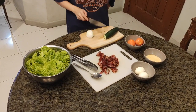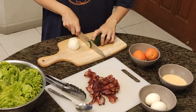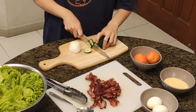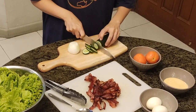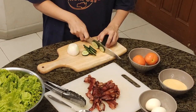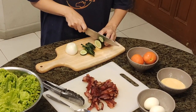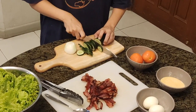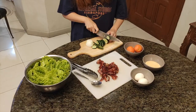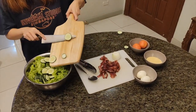First, you need to cut and slice the cucumber. As you notice, we didn't peel the skin of the cucumber — because it's full of nutrients. Did you know that cucumber has many nutrients inside? Especially, it rehydrates you when you work out. Just put it in a salad bowl.